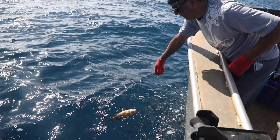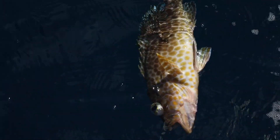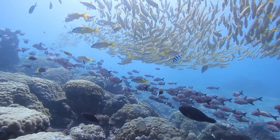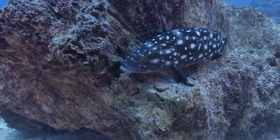Have you ever noticed that some released fish remain on the surface, sometimes barely afloat? That is the result of what's called barotrauma. This condition affects many types of reef fish species we catch, including snappers, emperors, and groupers.